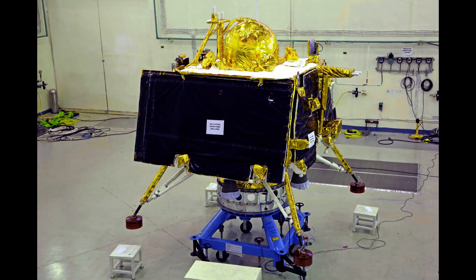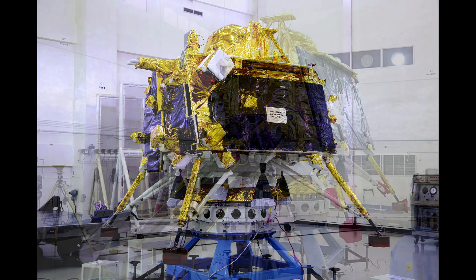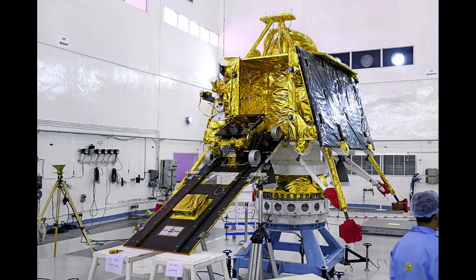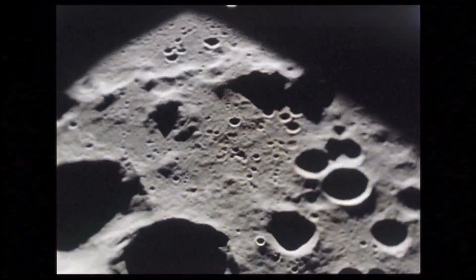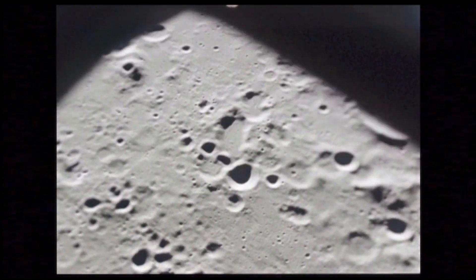The lander will provide data and perform scientific experiments on the lunar surface, and the rover will be encapsulated inside the lander. The main scientific objectives of Chandrayaan-3's lander and rover are to study lunar surface composition in the south polar region.